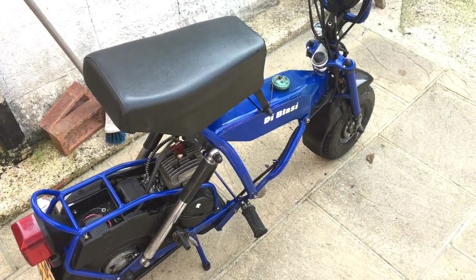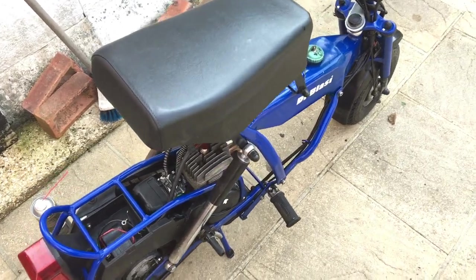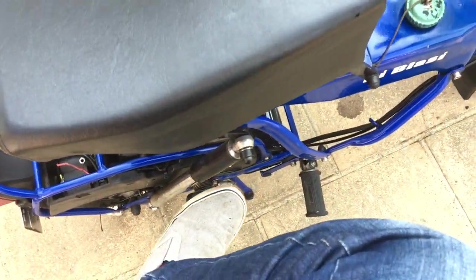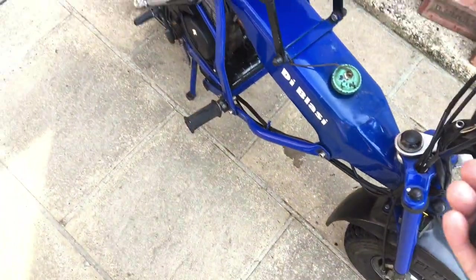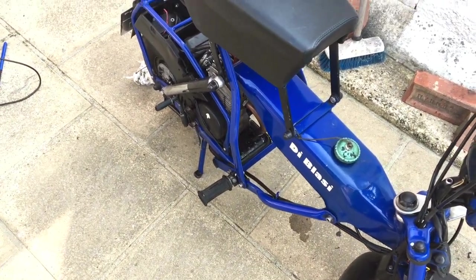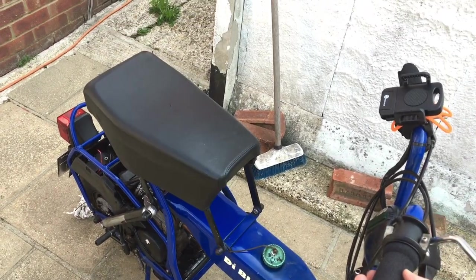Okay, this is the moment of truth. Let's fire her up and see what happens — just checking the fuel is on. Don't need the choke because it's probably warm enough already. I think we've got a solution to the problem.